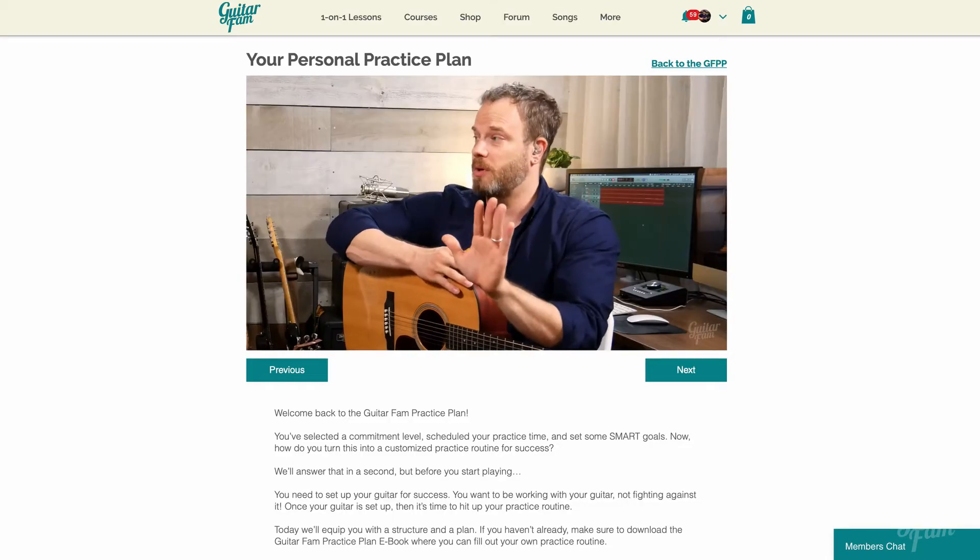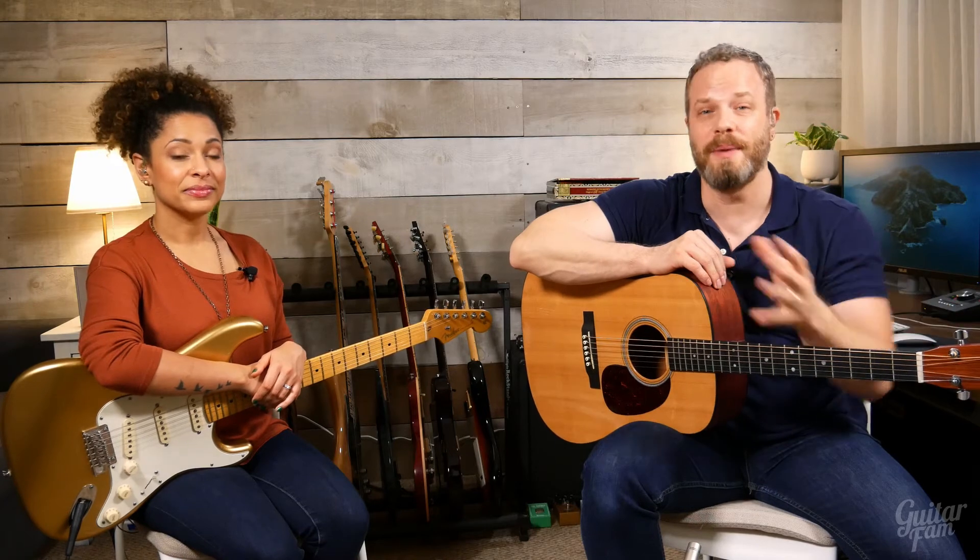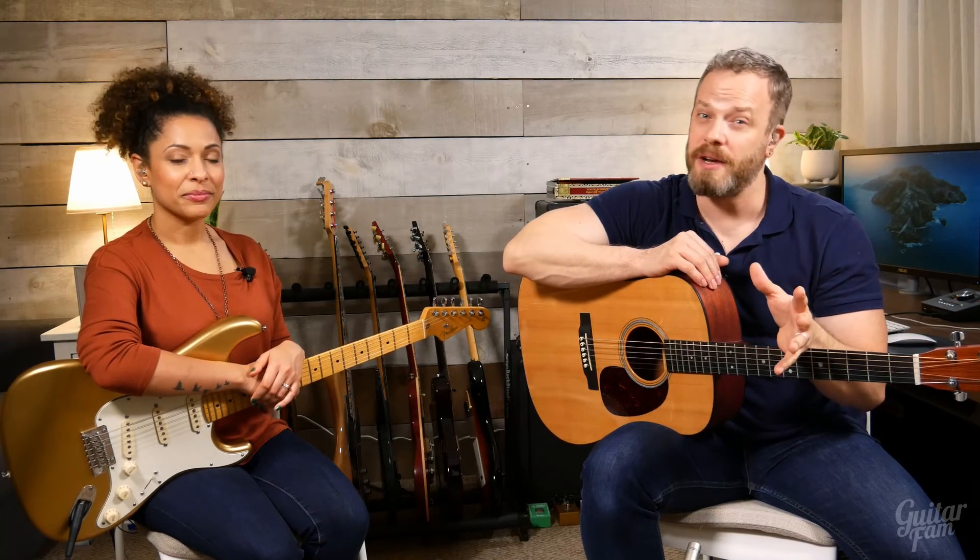Each module comes with video lessons, specific assignments, and fun jam tracks so you know exactly what to practice when you're learning these bar chords. And the best part is that there is something for everyone. The first module of the Bar Chord Master Class is complimentary, so anyone can go through it.